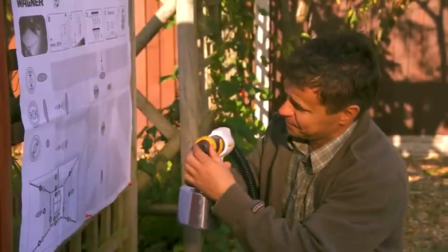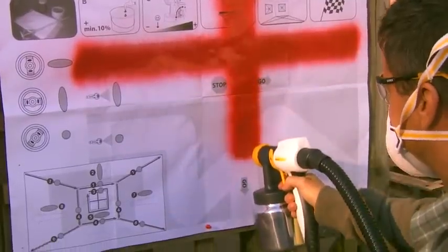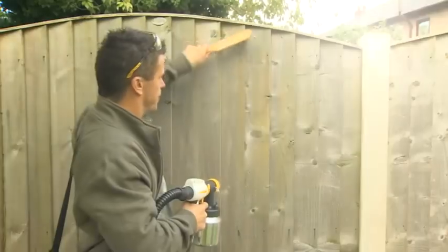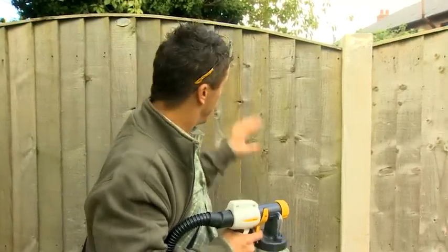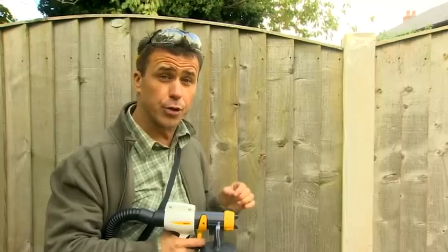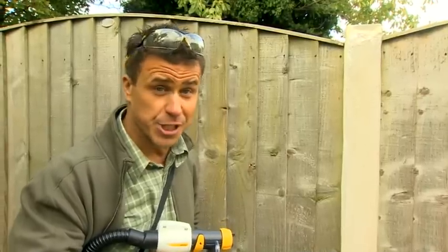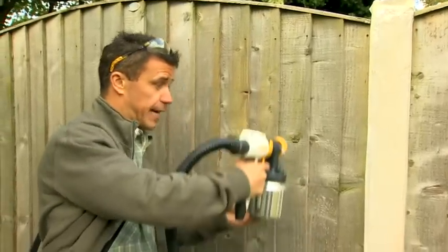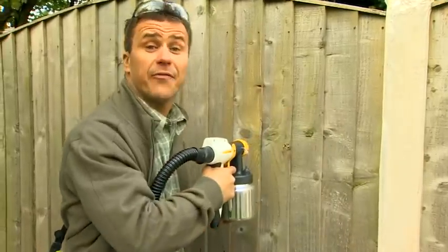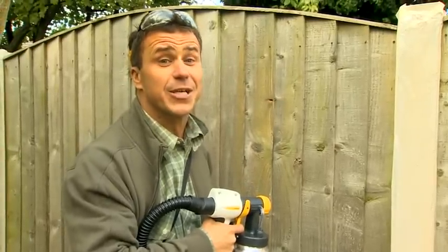As with all tasks, preparation is important. Make sure you prepare and clean all the boards before you start to treat them, and of course cover up any areas that you don't want the treatment to go on, like these concrete fence posts. Hold the unit about five inches away from the area and you can paint up or down, or left to right — whatever you prefer. I guarantee you'll have this area covered in no time and weatherproofed for years to come.